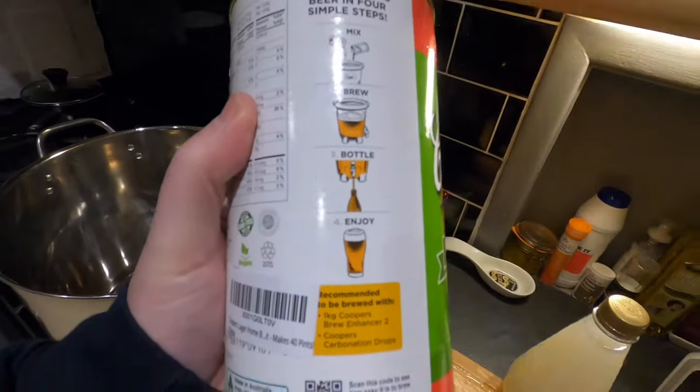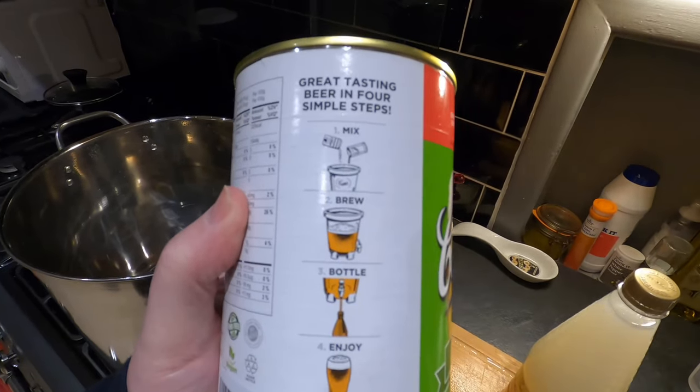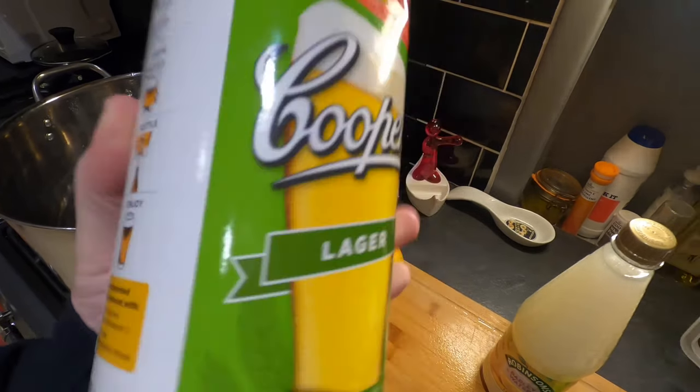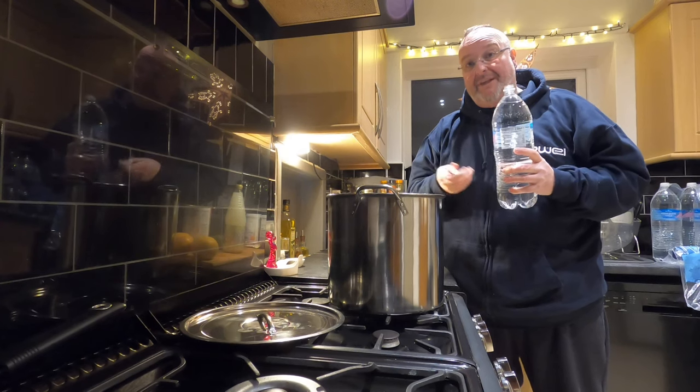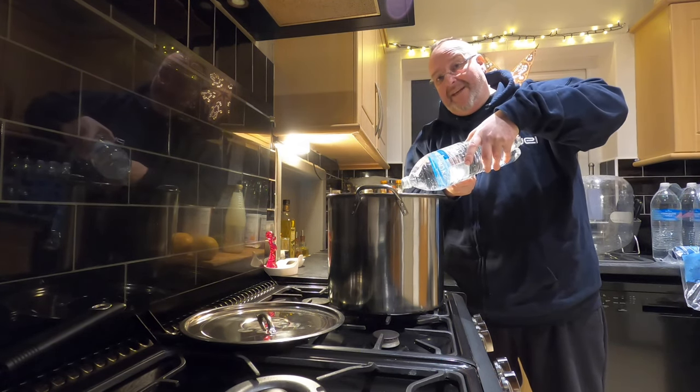You've got to love the Aussies for their simplicity of instructions — it comes with four instructions on the side of the tin: number one mix, number two brew, number three bottle, number four enjoy. I'm going to begin by adding my spring water into my big pan — I'm not going to add all of it, I'm going to put eight litres in to begin with.